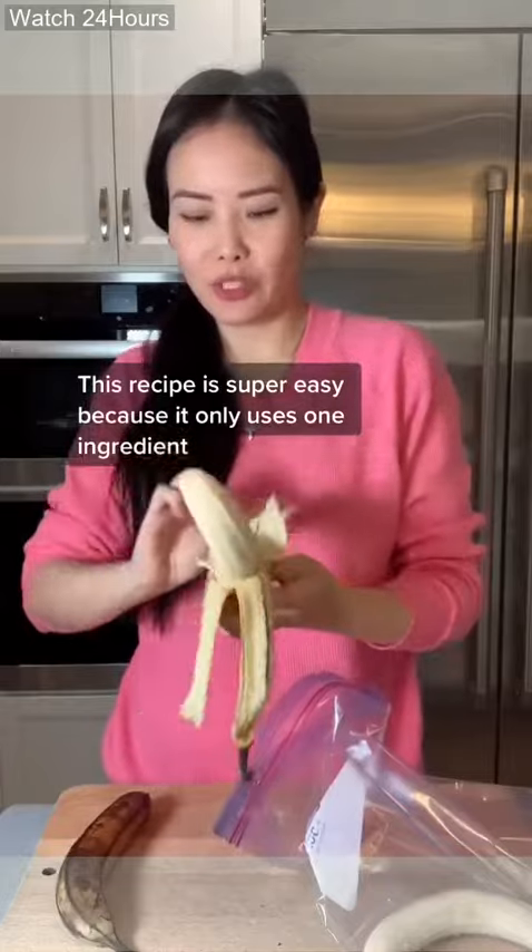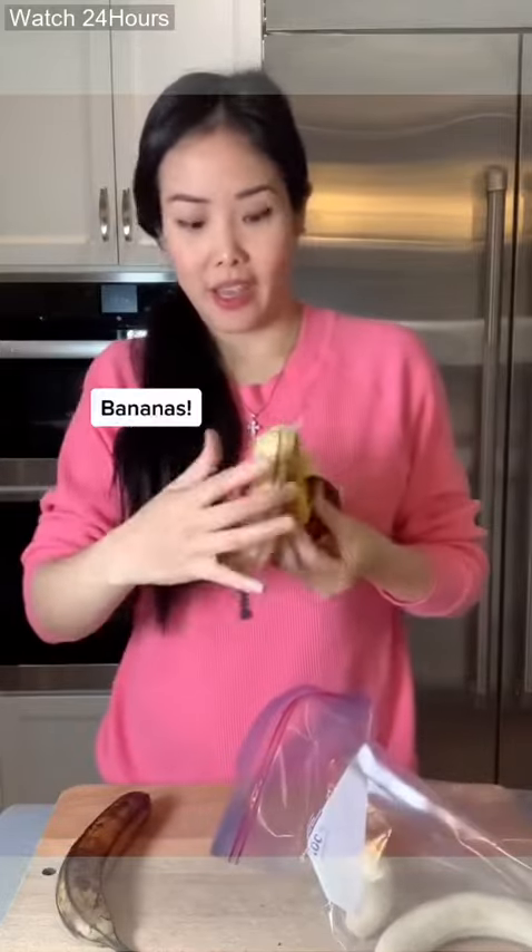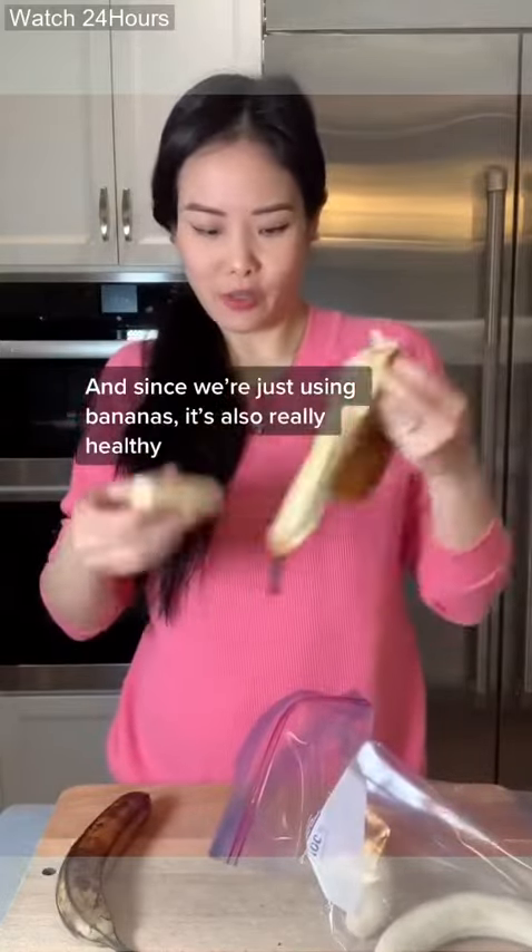This recipe is super easy because it only uses one ingredient: bananas. And since we're just using bananas, it's also really healthy.